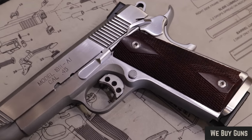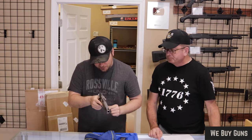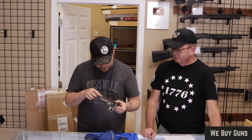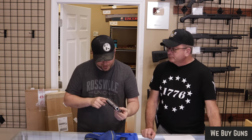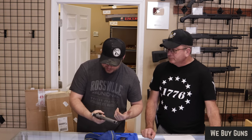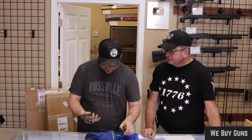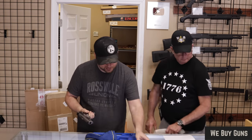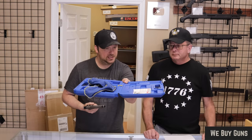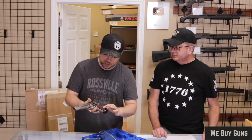I wonder if this is a loaded model — it appears like it probably is. It does have front side serrations, three dot, no back side. Skeletonized trigger, added flared magwell piece, skeletonized hammer, extended beaver tail safety. Very nice 1911. This is in the older classic blue box, so this one's probably at least 15 years old. Beautiful checkered wood grips.